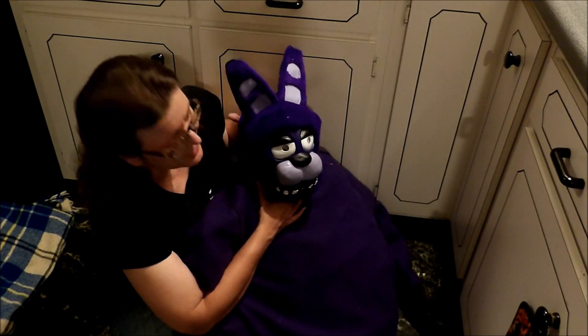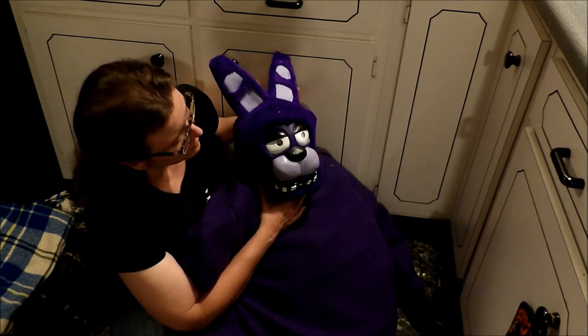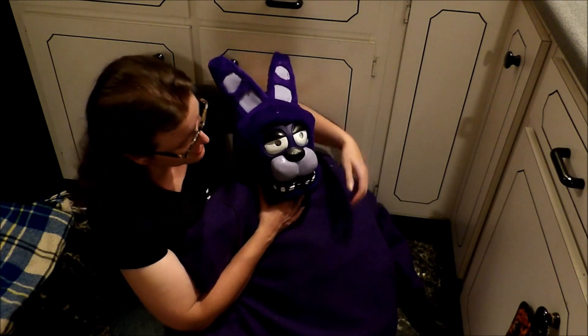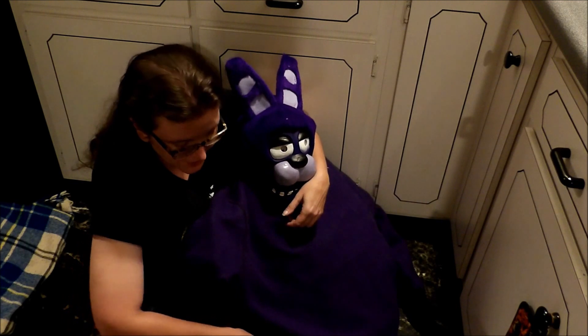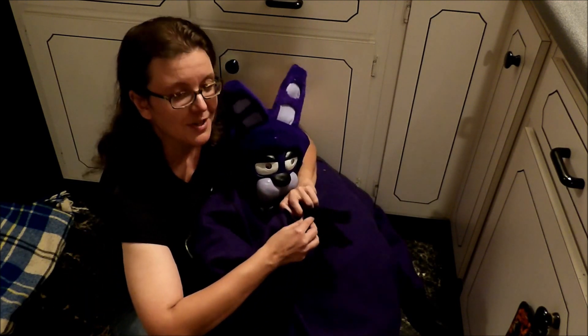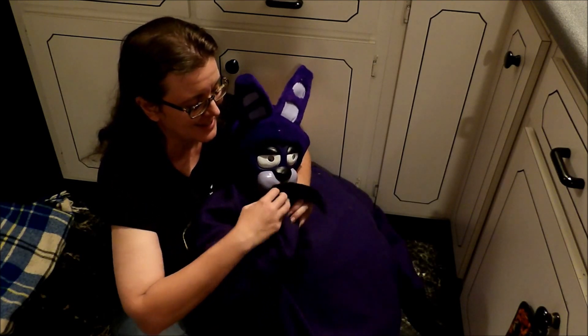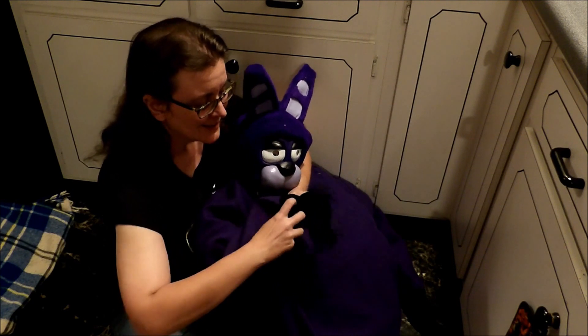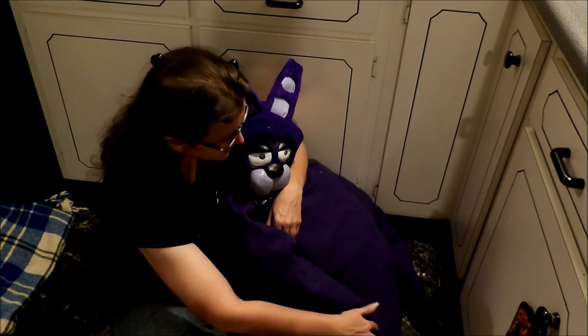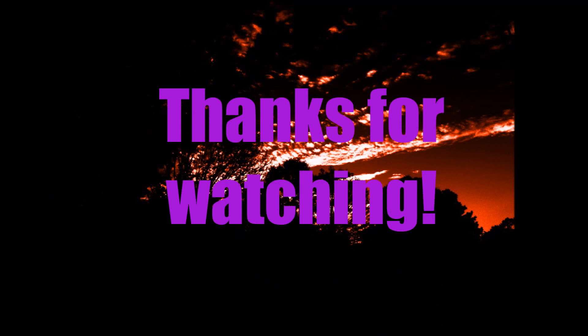Yeah, these guys will sit up. Sometimes you do have to hold them. This is going to give nightmares everywhere. But yeah, Bonnie the Bunny — he'll see you. Bye, see you next time!